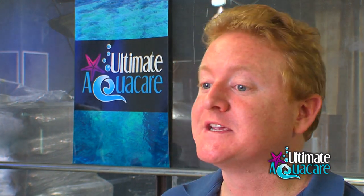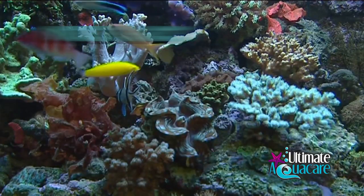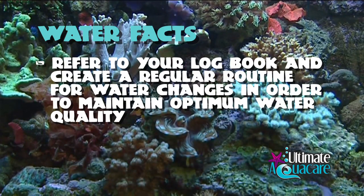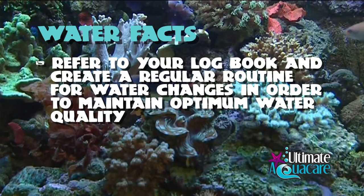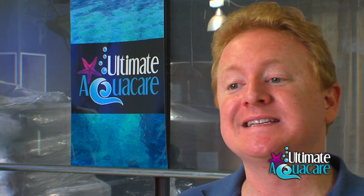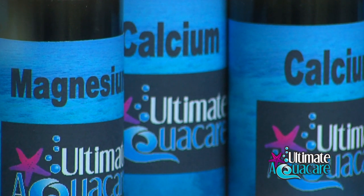If you wish to keep a thriving reef aquarium full of corals, remember that these corals are using various elements out of the water such as calcium, magnesium, strontium, and iodide. Referring to our logbook, we do need to create a routine to ensure that these elements are put back into the aquarium on a weekly basis, especially on the weeks that you don't do a water change. The quality of the trace element supplements you use is as important as the quality of your salt, so use the best available.